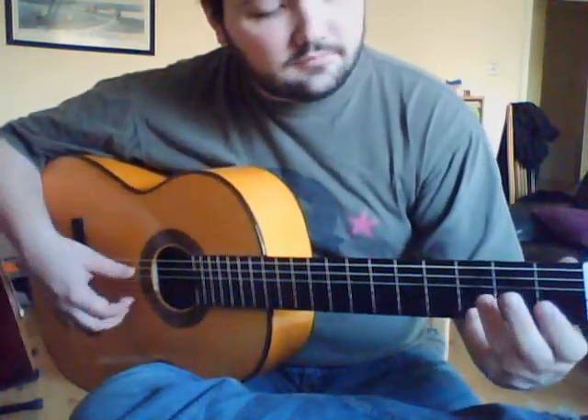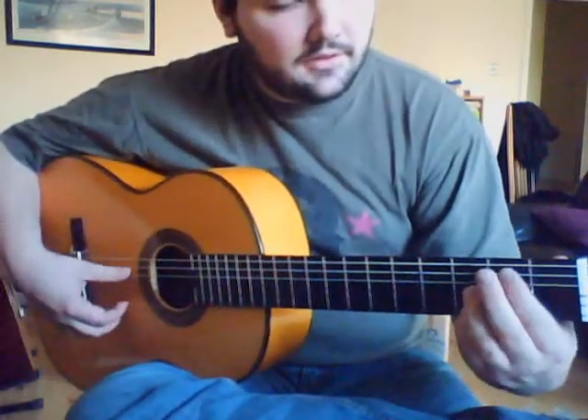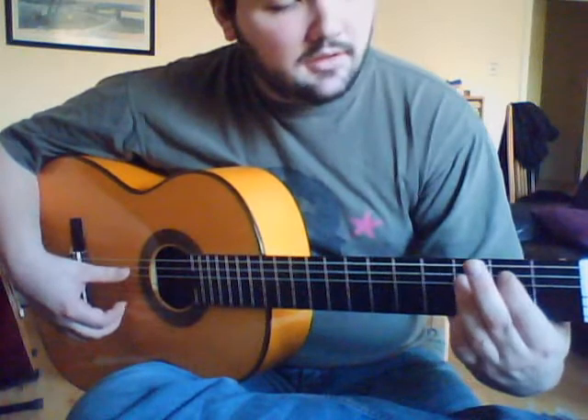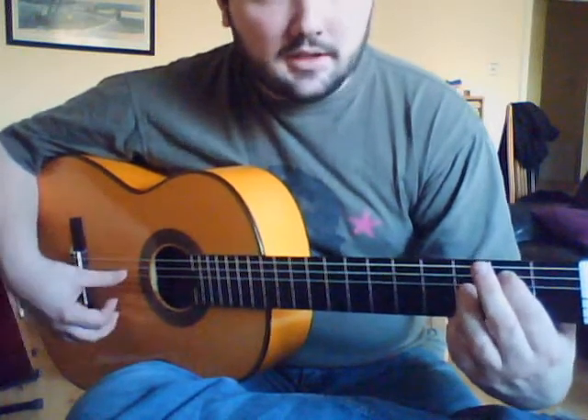After that, we're doing the G note on the high E string, then open A, then the B note, and then the open D.